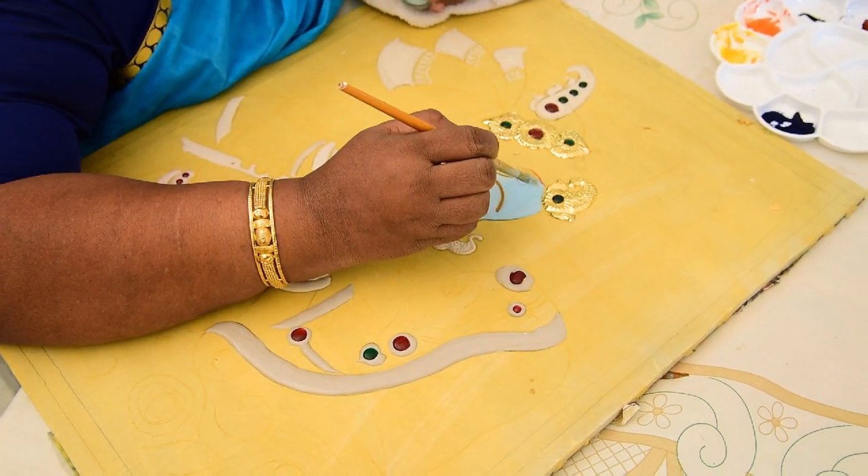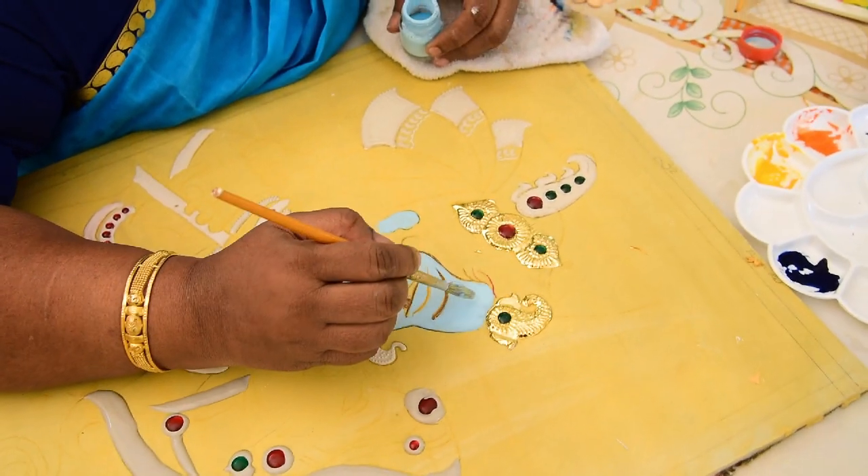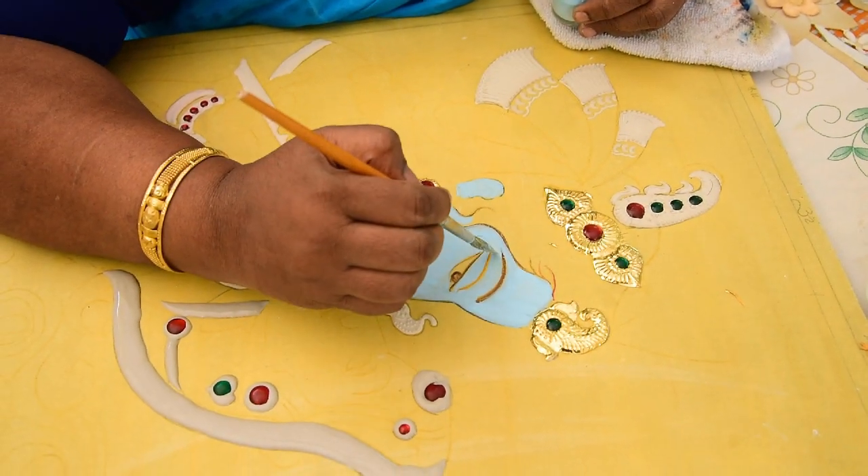After the first coat dries, put another coat over it once it dries, so it doesn't become very uneven.